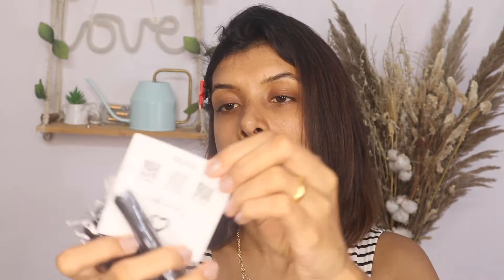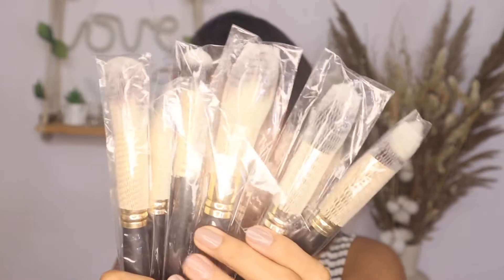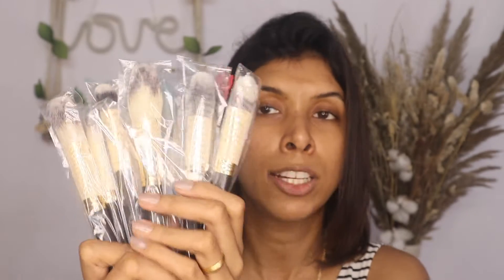There was also a card inside that tells you what the brand is about, along with social media handles. The brushes themselves came very nicely packaged — the brand took extra care to keep them hygienic even inside the pouch. Now I'm going to start my makeup using the Smashbox Vitamin Glow primer.